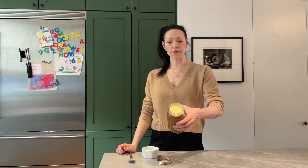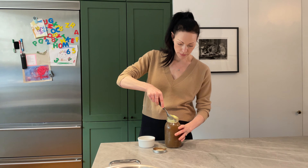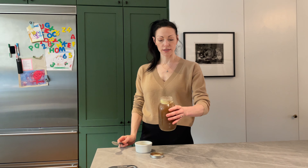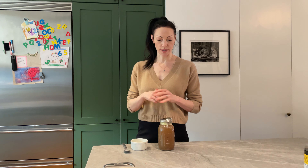I just made this broth, so the fat solidified on the top in the fridge. I'm just going to scoop that out and then the rest is what we're going to cook with. The first thing I'm going to do is get the broth going, and then after I'm going to show you some fun fillings you can add to it.